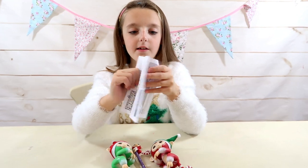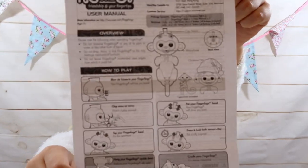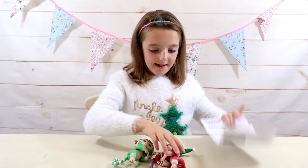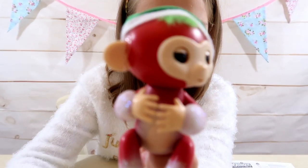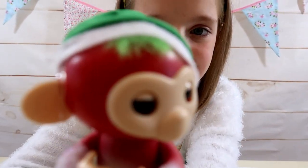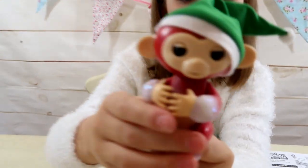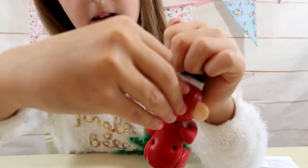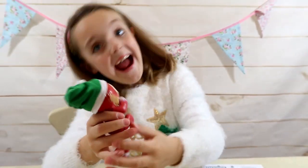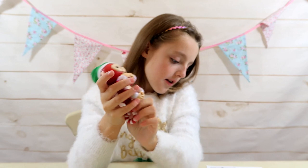Let's have a quick look at the instructions - these show you all of the commands you can do with your fingerlings. I'm going to try out some commands using Jolly. She looks really cute - I love her hair, she's got a little bit of hair coming out the top. Oh, the hat comes off - super cool! In the back of her hat there's a little switch, so let's switch her on. The music is super fun!